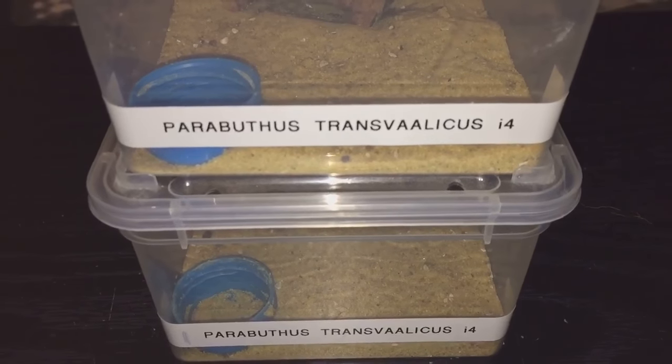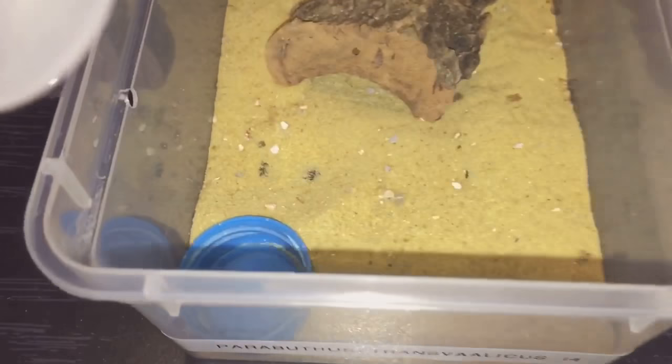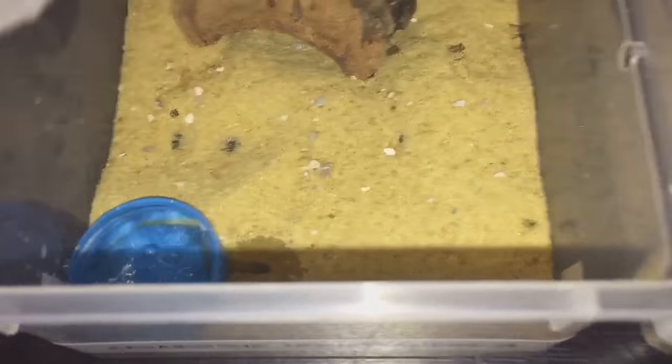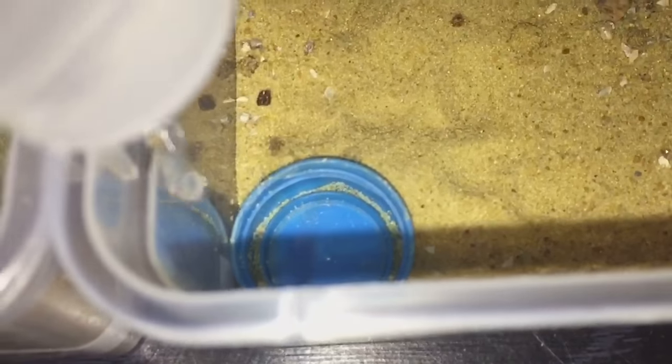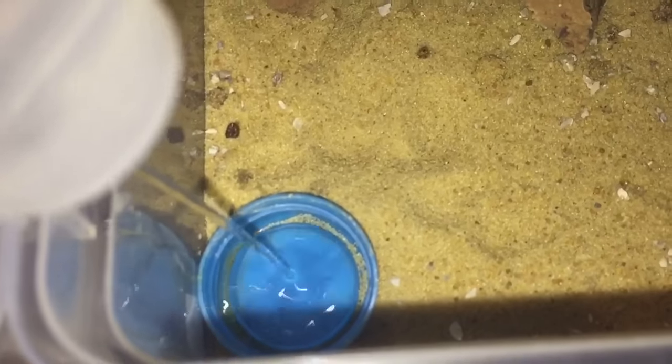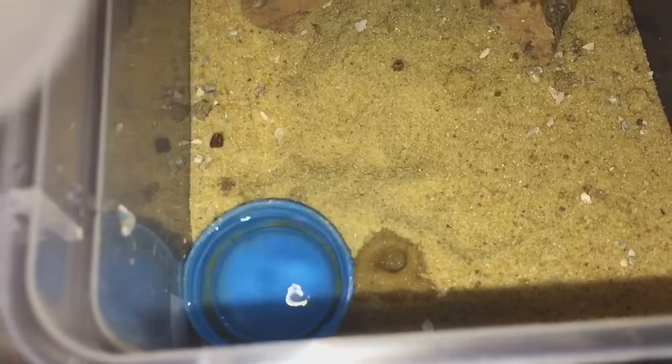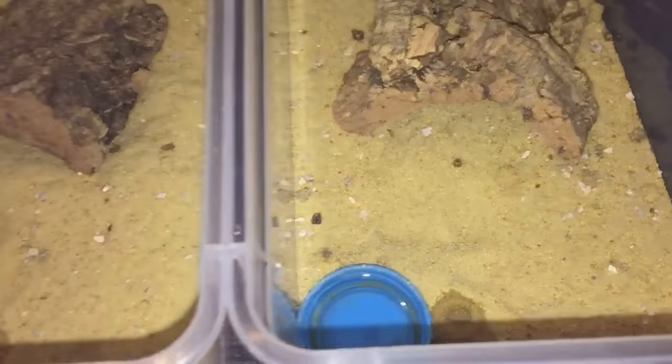I have my syringe with some water in it, so let's just fill up the water dishes — and this one as well. There we go, that's perfectly fine.